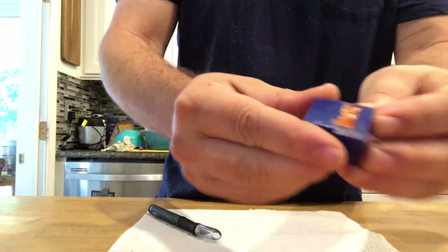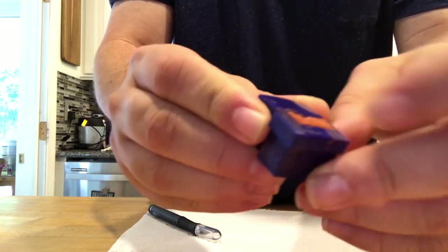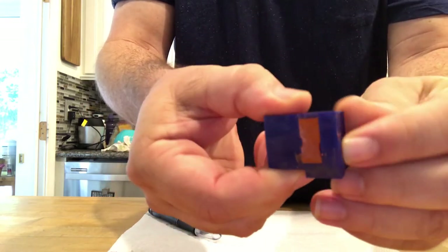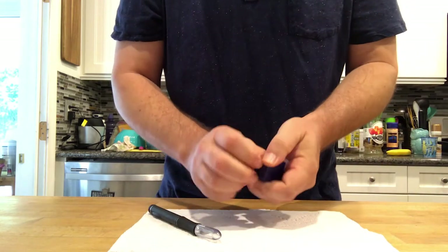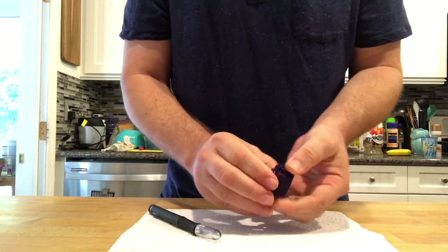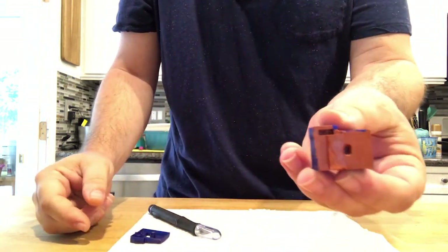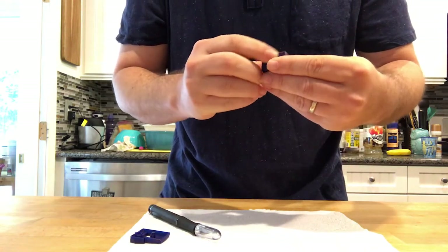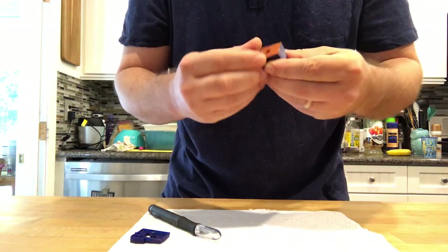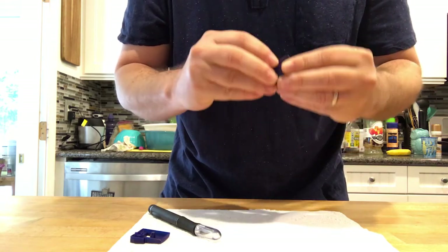We let this sit and harden up overnight and it is pretty firm now, so it's time to crack this open and see if we can get it out and see what it looks like. I'm going to pop the top — that came off pretty clean and pretty easy, and it left us this block inside. So we're going to now try to see if we can find a way to get this out without destroying it.